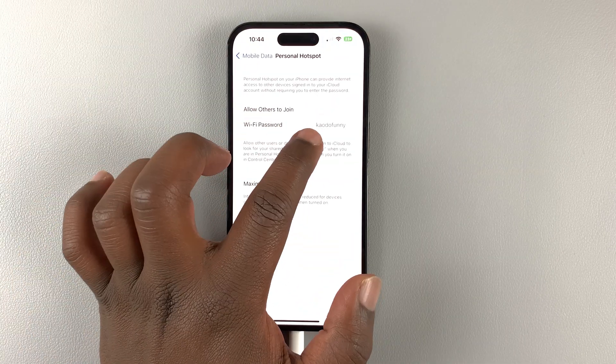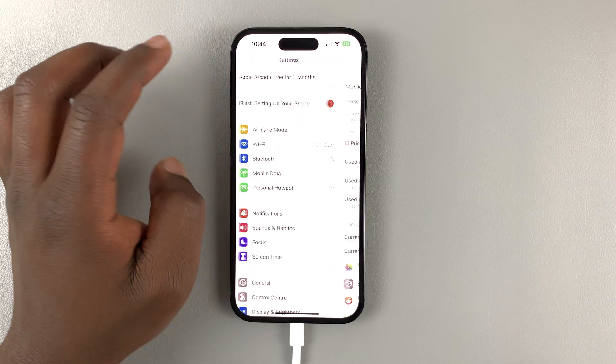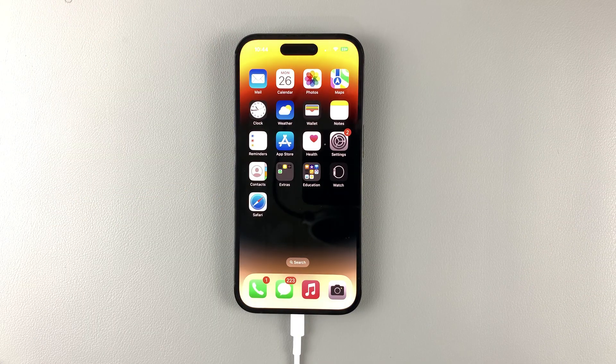And that's it — that's your new mobile hotspot password. Thanks for watching, leave your comments and questions down below, and good luck.